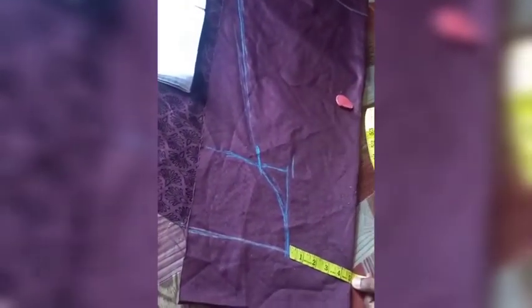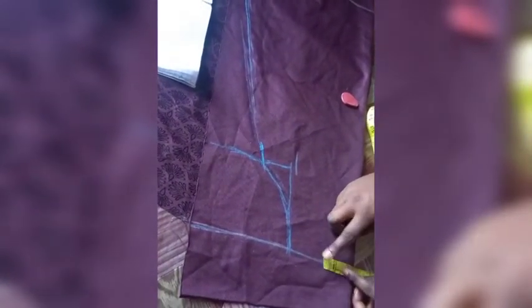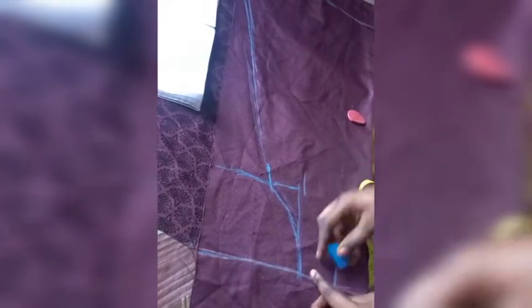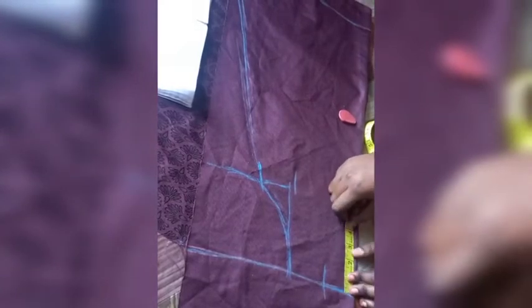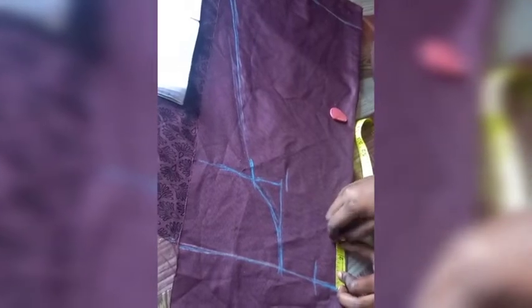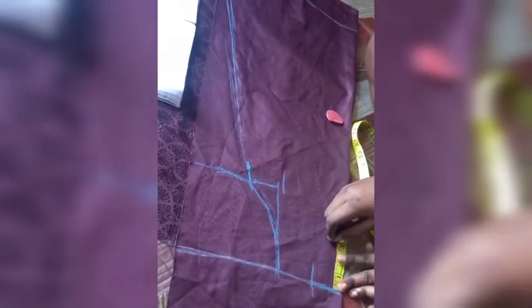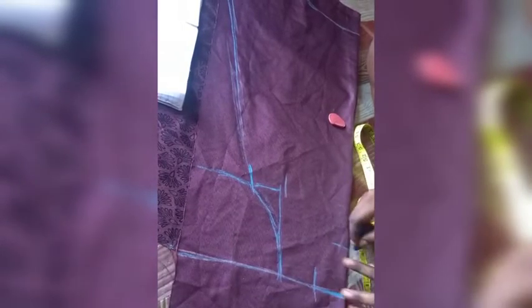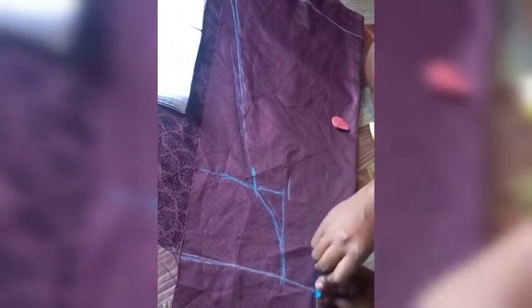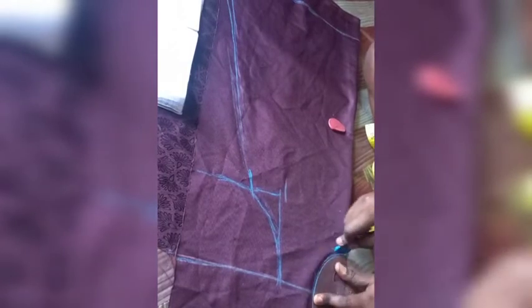The next thing I'm going to be doing is measuring the neck. The neck is always shoulder divided by four, but if you want it tighter at the neck you can subtract half an inch. For this one, since the shoulder is five, I used 2.5 for the wideness of the neck, then three inches for the depth. So it's going to be 2.5 inches wide and three inches deep, and I'm using my curve tool to curve it like so.